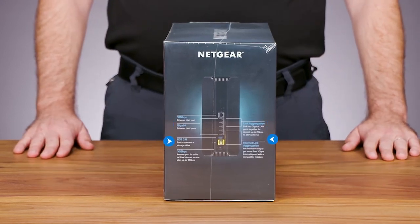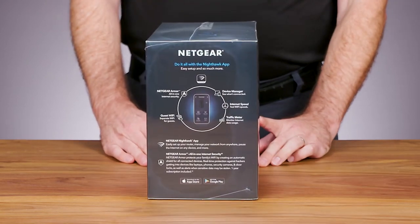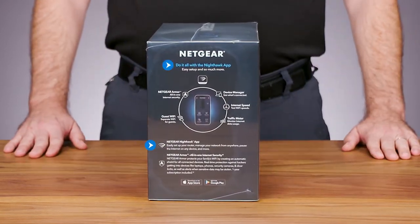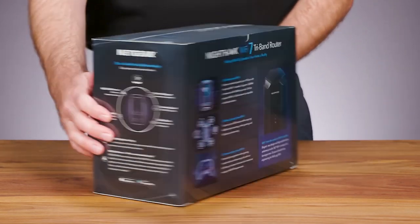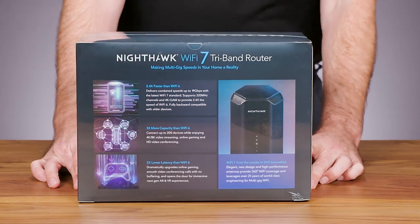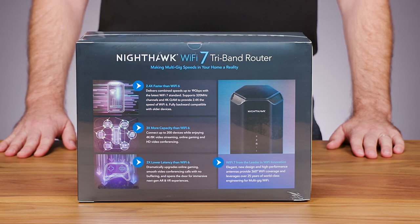On this side are the port descriptions for the RS700 router. On the other side are details about accessing the Nighthawk app for easy installation and device management, and information about the included one-year subscription of Netgear Armor.